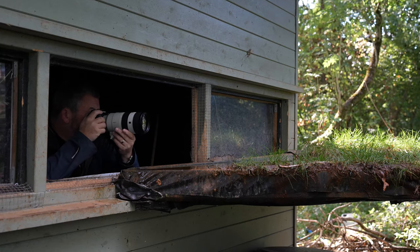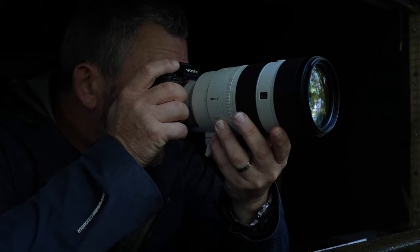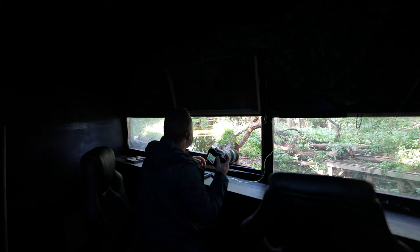So who is this lens for? Personally, I think it's ideal for wildlife, sports, motorsport, portrait, landscape, and wedding photography as well — both stills and video.